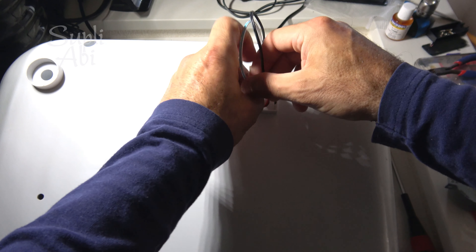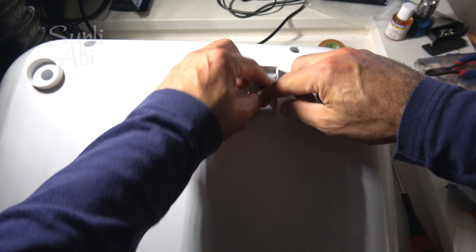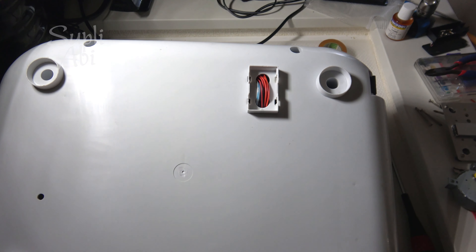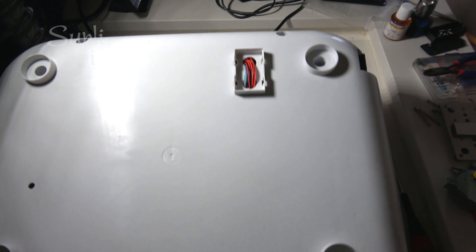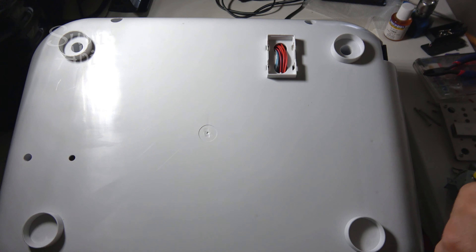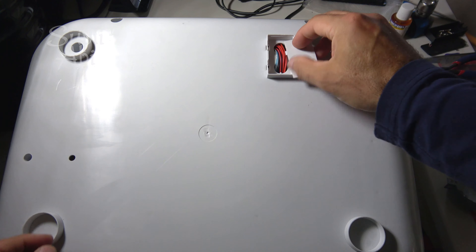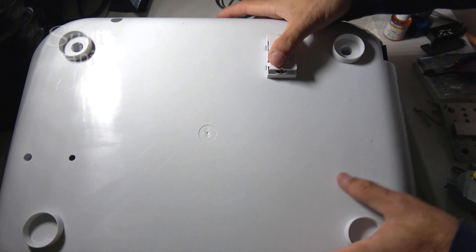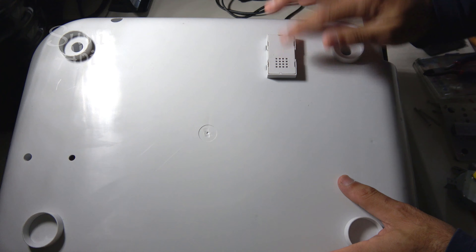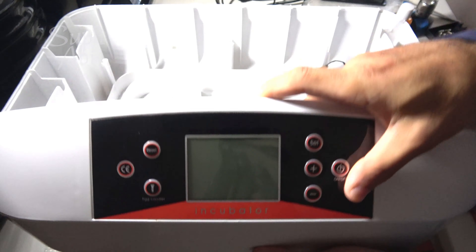Now we send everything inside — we have a little cover here. We can close this cover on here. Okay, the cover is closed. Now we can turn it over.